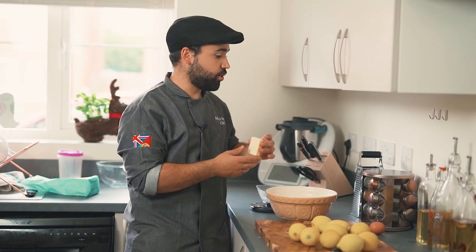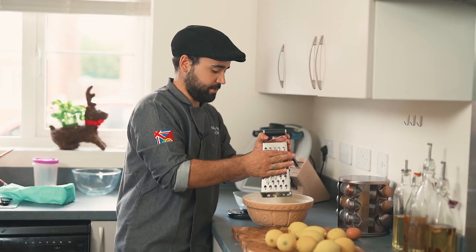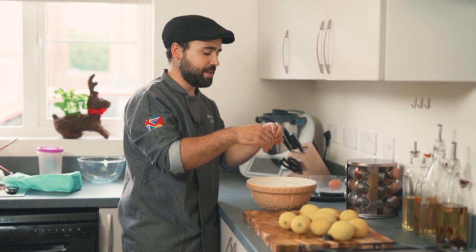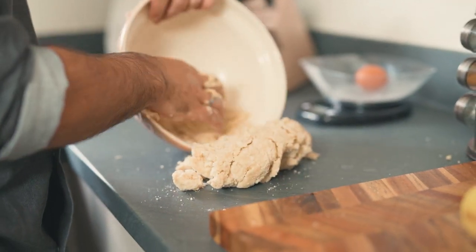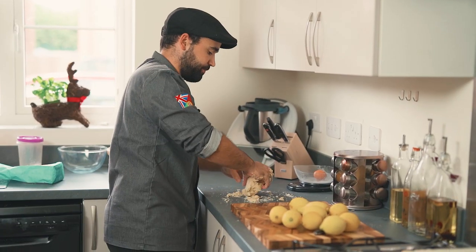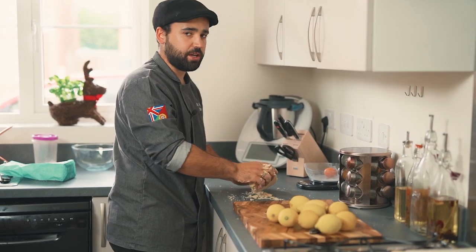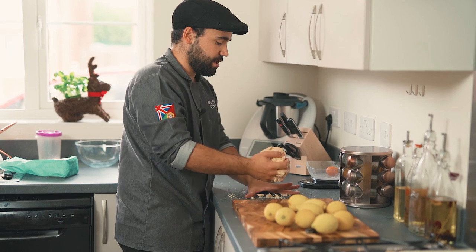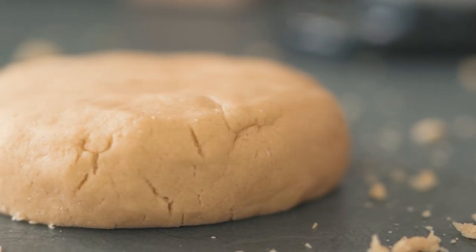Start by adding your flour and sugar to a bowl, then grate in your butter — grating it makes it much easier to mix in while keeping it cold. Add the egg and mix everything together. Work the dough just until it's all one color and you can't see the difference between butter and flour. Don't overwork it — you don't want to stretch any gluten. As soon as it's combined, wrap it in cling film and put it in the fridge to rest.